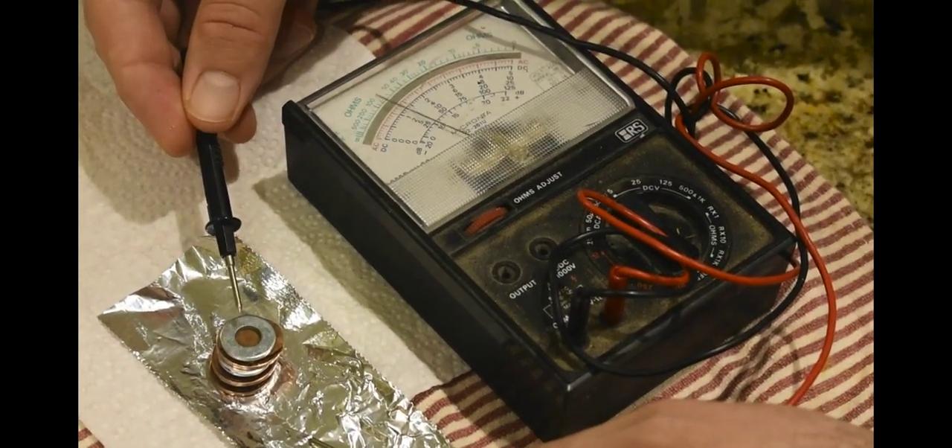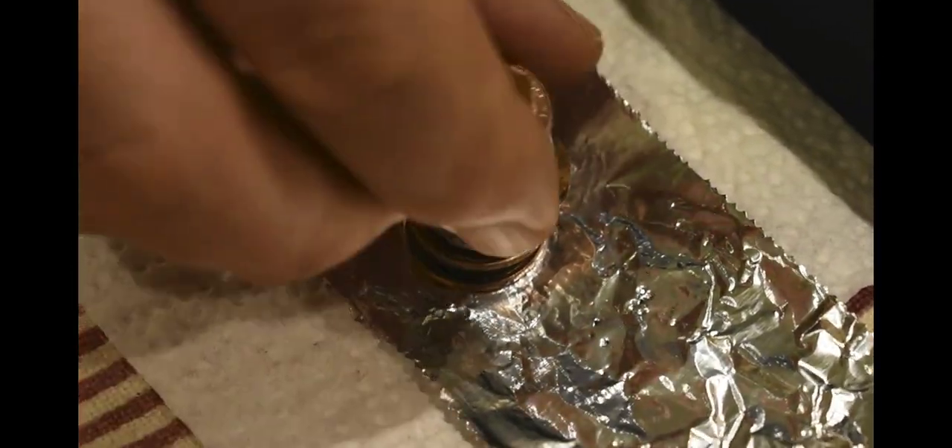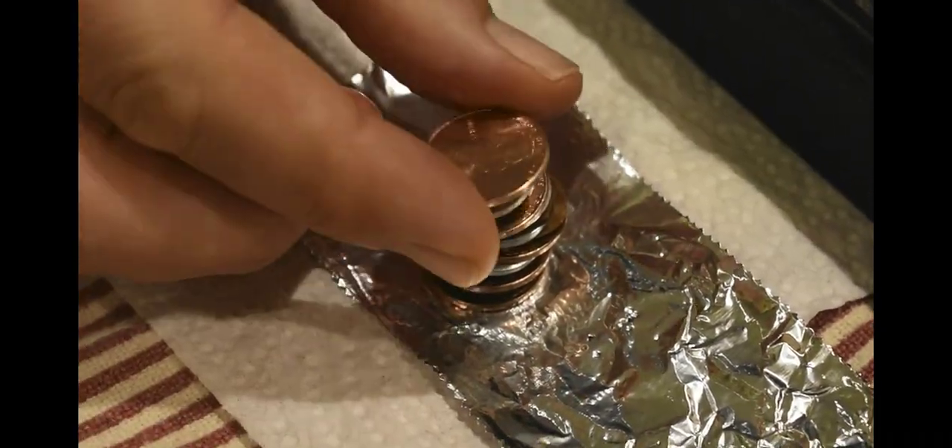All right, that's better. You have to be careful when you're doing this — if you look, it's a little bit lopsided, and this might cause me problems later on.